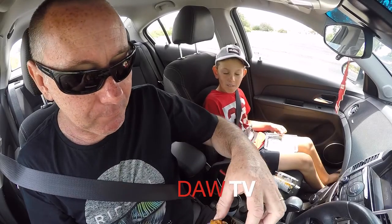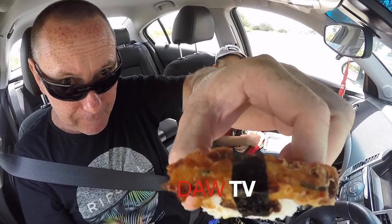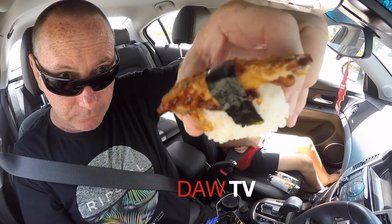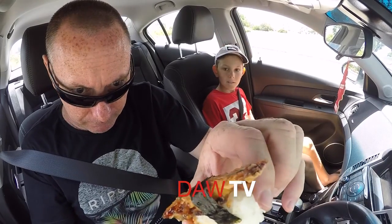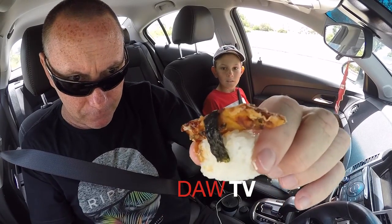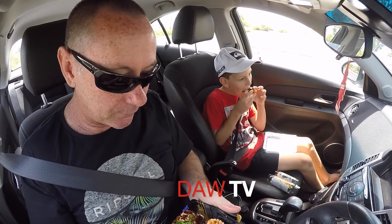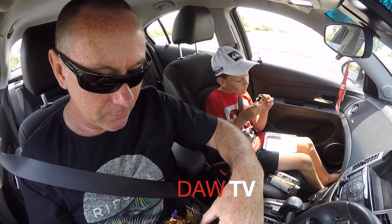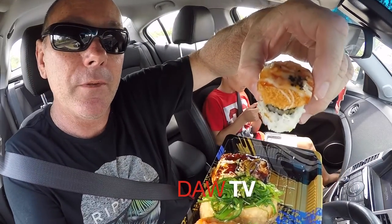Okay mate, I'm going to give one to you now. I'm not sure what that is either — see that, it's got seaweed around it. It looks great, it's deep-fried, it might be a prawn. Have a go of it mate, see what you think.